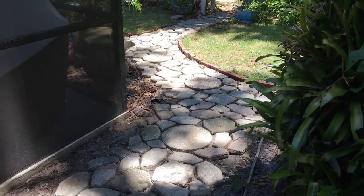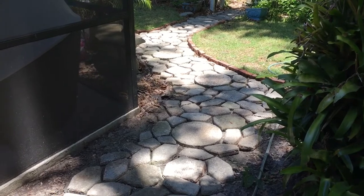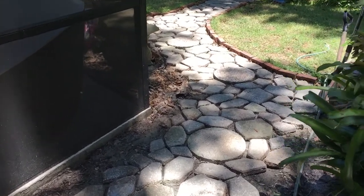Previously when I had this around the pond, some of the pavers were sinking into the dirt and we had some grass growing in between.